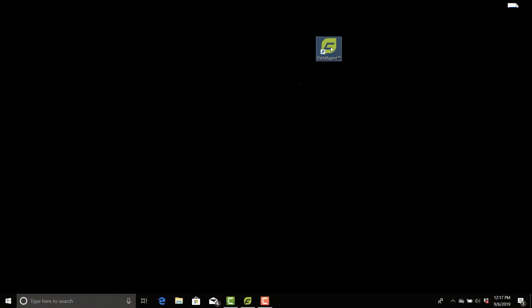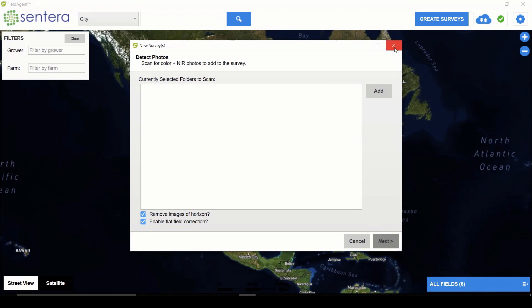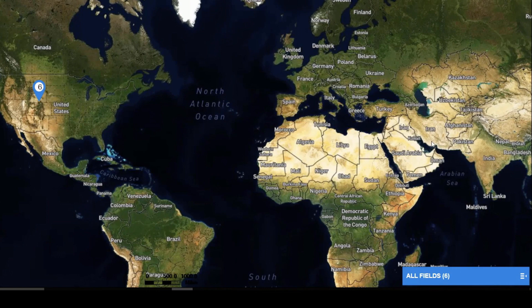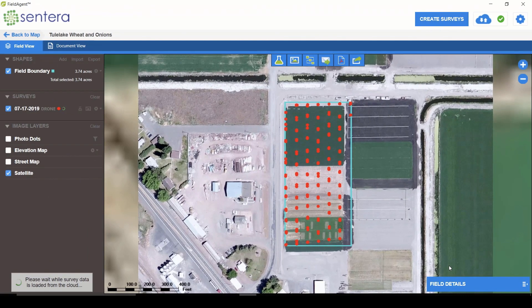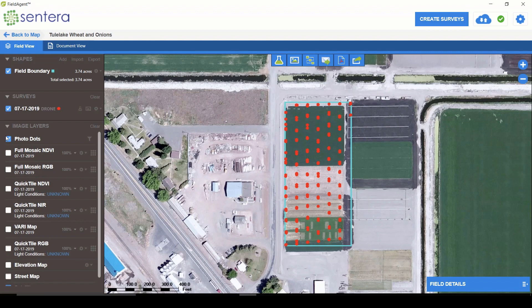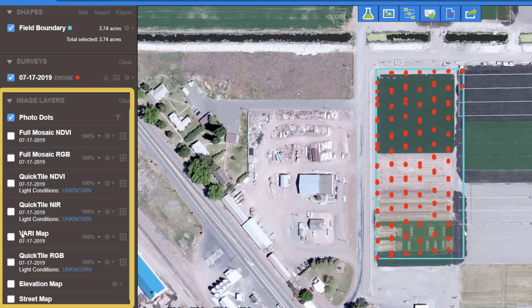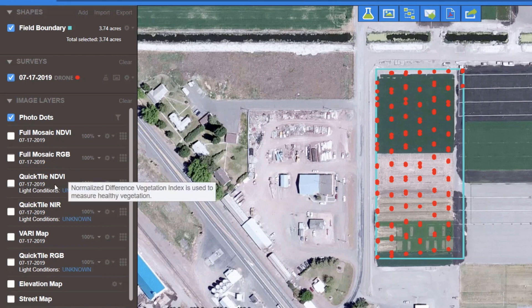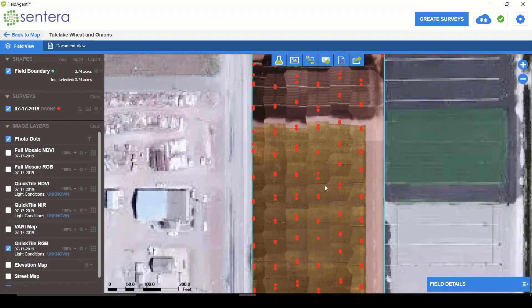Here is my desktop, and I'm going to open up the Field Agent app. This is where I'd actually process the photos I just collected. You create a survey, drag in your photos, and follow simple instructions to process into your map layers. In the lower right you'll see my projects — I have six different projects. I'll click on the finished project of Tule Lake at the bottom. Here's the map — the first thing you'll notice are the little dots, called photo dots, which are the locations of the photos for the different bands collected as the drone was flying. I can turn those off on the left, where you can see all the data layers that have been generated. Sintera has created this quick tile tool to allow you to process very rapidly while still in the field and have a rough map layer within just a couple of minutes.